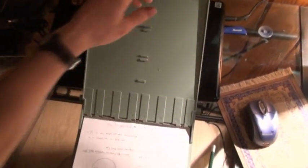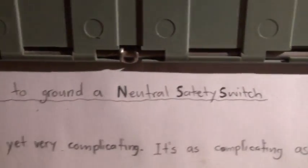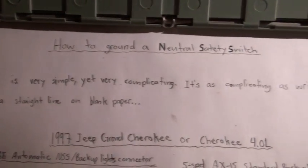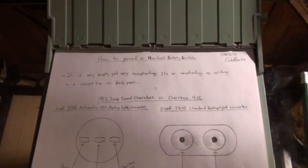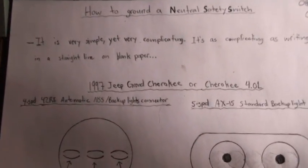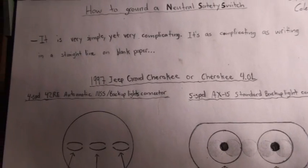How to ground a neutral safety switch — it is very simple yet complicated. In other words, it's not that hard. This is for a 1997 Jeep Grand Cherokee or Cherokee 4-liter with the 42RE transmission.